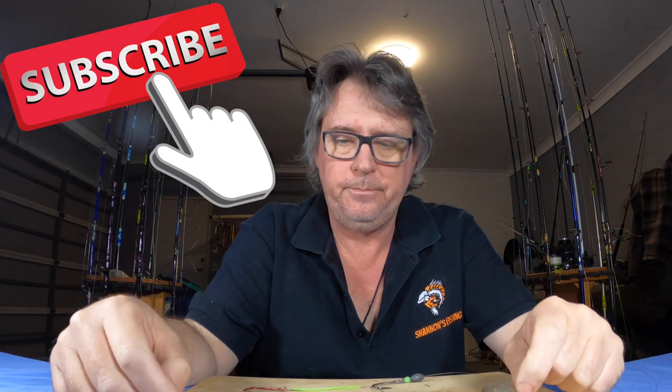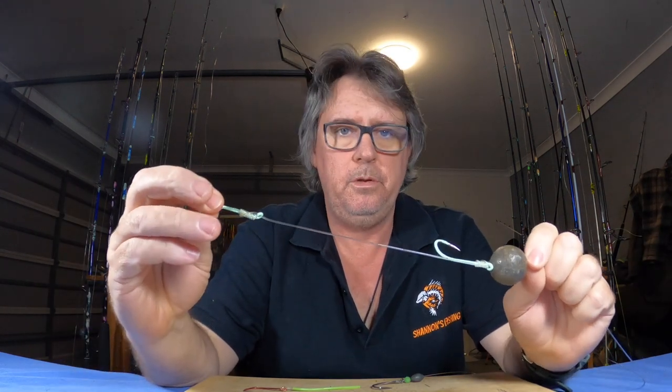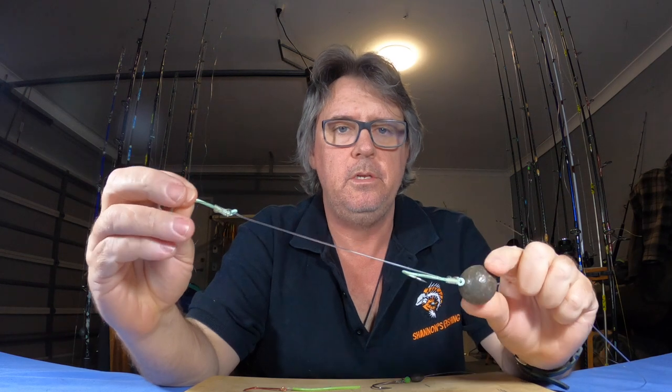And cobia, and even out wider on kingfish, samson, and AJs — that sort of stuff. All you need to do is adjust your hook sizes to the bait you're using and the sinker sizes to your depth, and whether you want to be on the bottom or not.